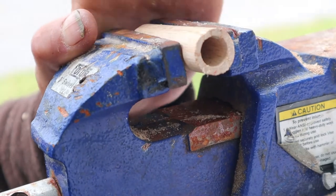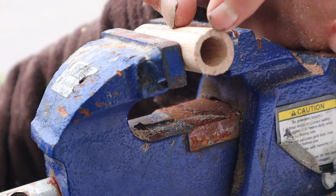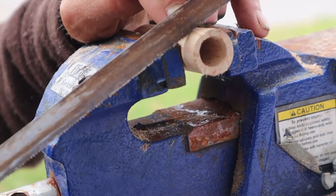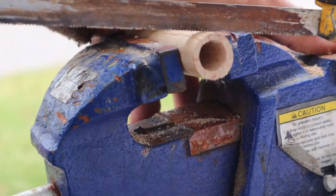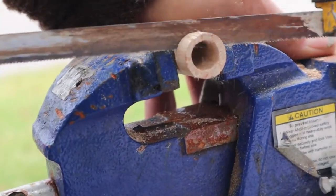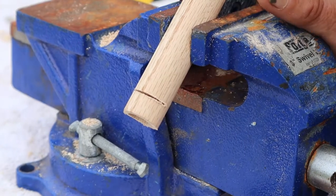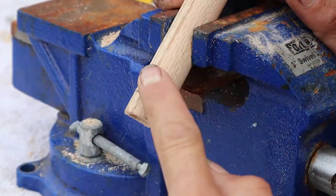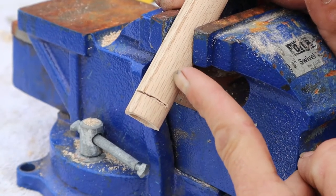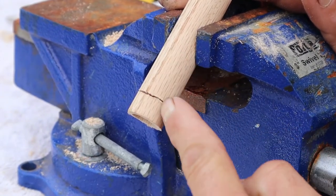We got our three-quarter inch dowel back in the vise and we have a half inch hole drilled about an inch or so in. I'm going to take a hacksaw about halfway in and we're gonna cut straight down about halfway through the dowel. Then I've taken that piece of dowel, flipped it around, and have it sitting in the vise at about a 45 degree angle. We're gonna come back up to where the end of my drill hole is and cut straight down into that, making a 45 degree notch.